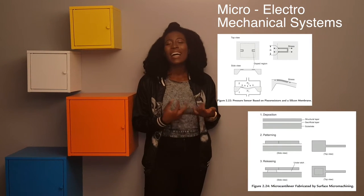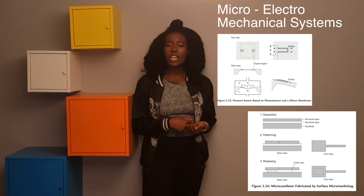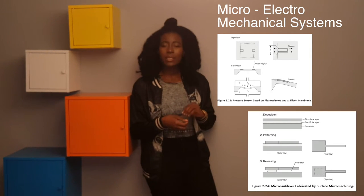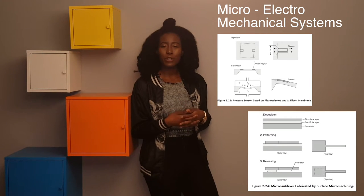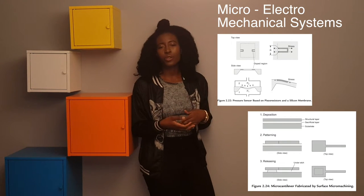MEMS are micro-electromechanical systems. Two techniques allow for their fabrication: bulk machining and surface machining. Bulk machining is used for pressure sensors and strain gauges — it selectively etches different patterns onto MEMS devices. With surface machining, you create microstructures by etching deposited layers on the substrate, allowing you to make movable or free-standing structures such as microcantilevers.